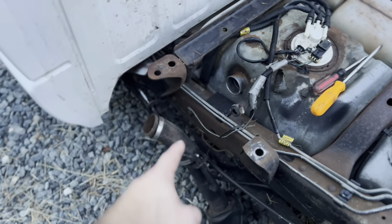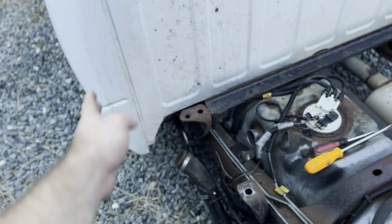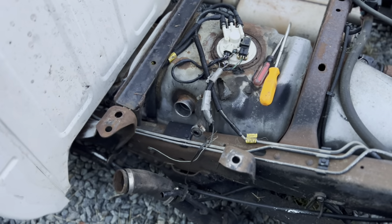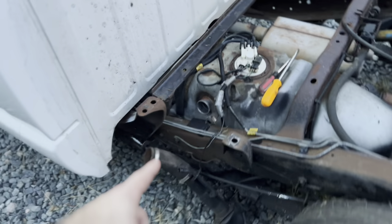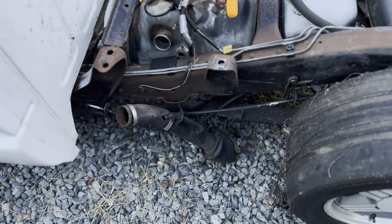One thing I may not have mentioned: since you're going from a shorter stepside to a longer fleetside, the filler neck is actually a different length depending on which bed you have. The stepside is shorter, so if you are swapping over to a fleetside bed or vice versa, just make sure you grab the corresponding filler neck.